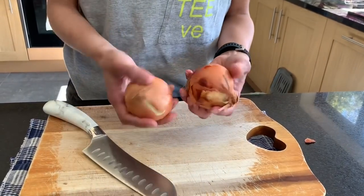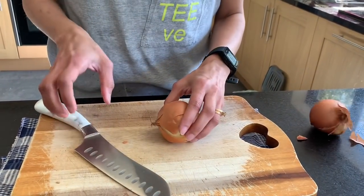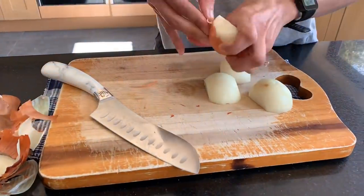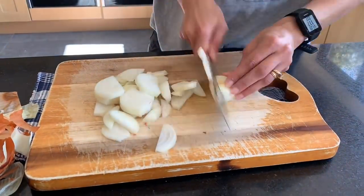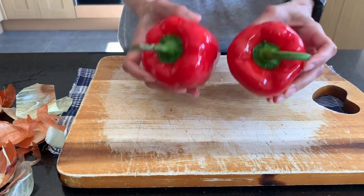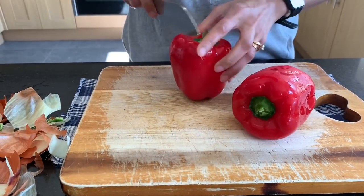I'm going to start with two onions and thinly slice them. Next, I'm going to thinly slice two red peppers as well.